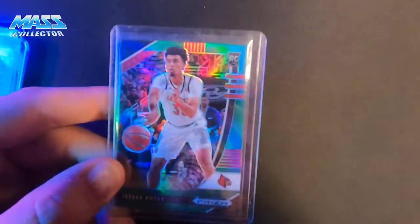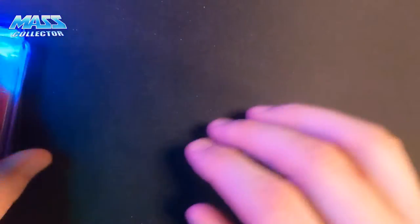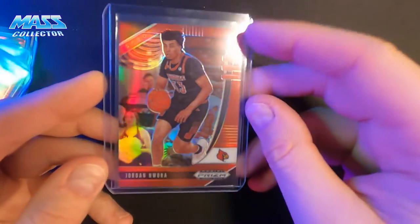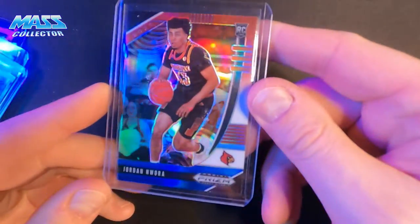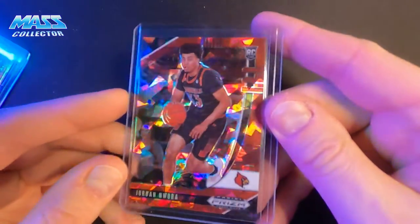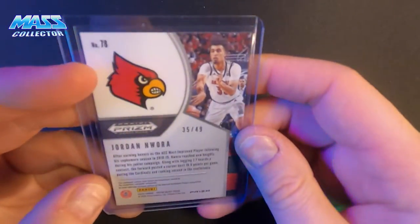And then I got his green prism — not numbered. A red prism which is numbered to 299. A red, white and blue prism — not numbered. Pink ice prism — not numbered. Red ice — not numbered. And then this one here — an orange pulsar which is numbered to 249.